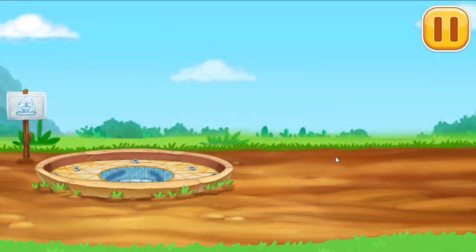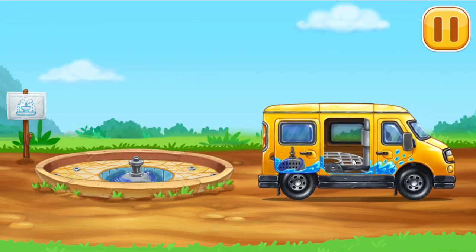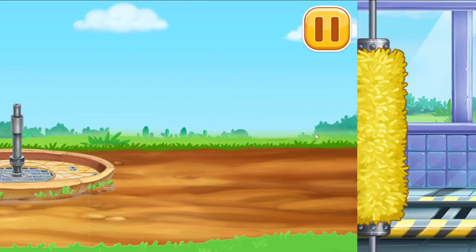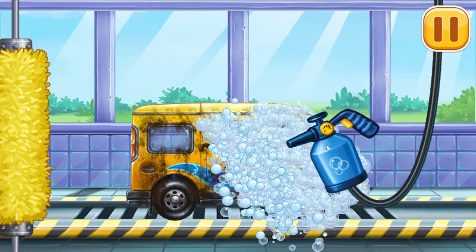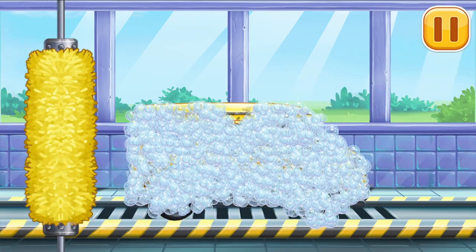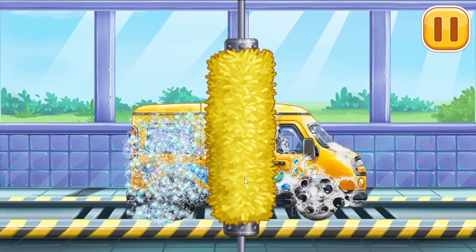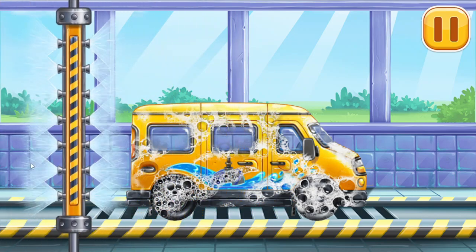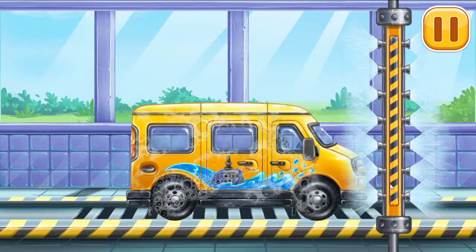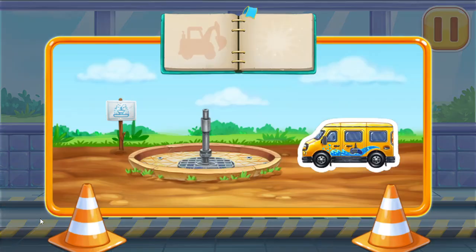Let's install the water delivery pump. Let's wash the Minivan.